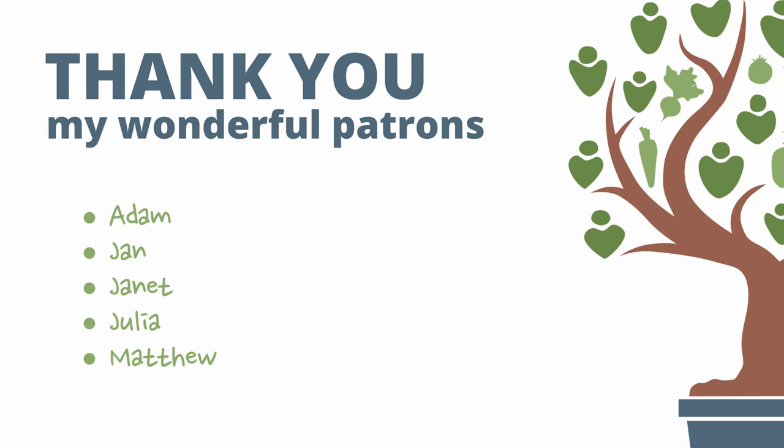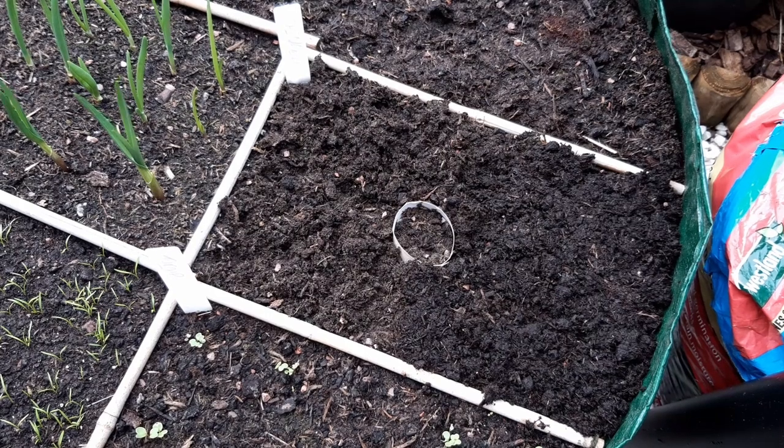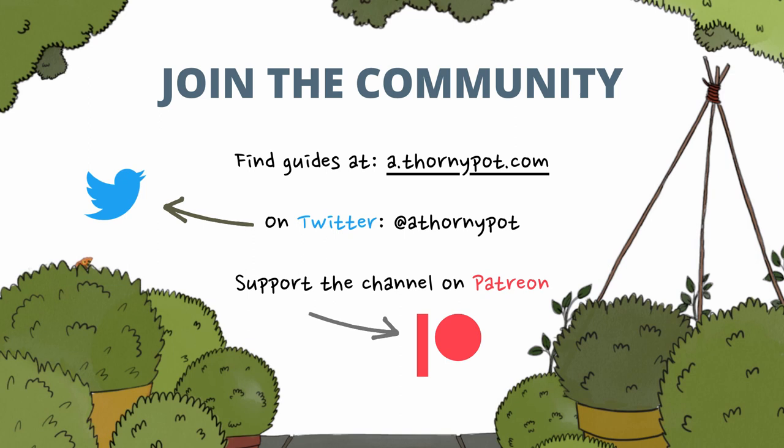Thank you to my patrons for their ongoing support — do consider joining the community as I need to buy a new tripod which doesn't blow over so much. Please leave your thoughts and progress in the comments and I'll see you all next week. Thank you and happy growing.